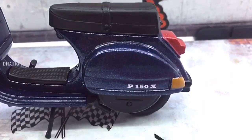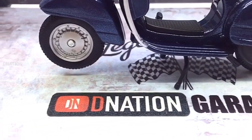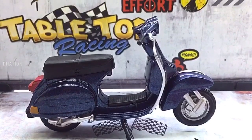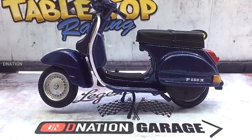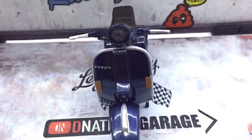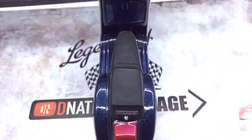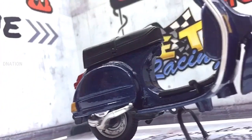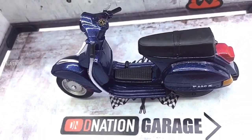Kindly continue to support D-Nation by liking and sharing our videos, and please do check out the rest of the 1/18 scale diecast motorcycle episodes in the playlist below. This brings us to the end of this amazing unboxing review episode and I hope you enjoyed it as much as I enjoyed making it for you. If you enjoyed this video, give it a massive thumbs up, share it, and don't forget to smash that subscribe button if this is your first time here. Also click on that bell icon so you don't miss out on any of our upcoming episodes. Please do drop your comments below and stay tuned for all new episodes coming up. Thank you for watching, take care and I'll see you on the next one.